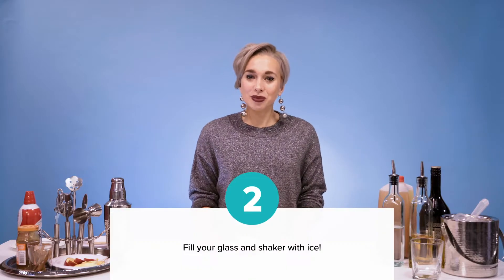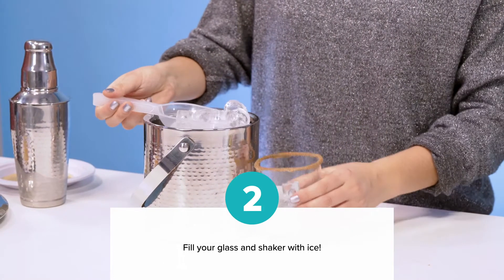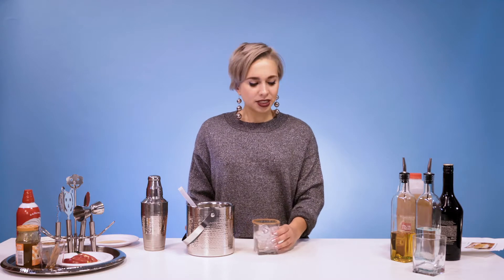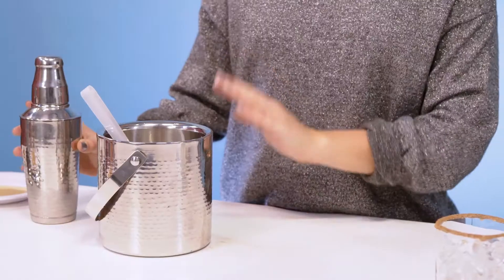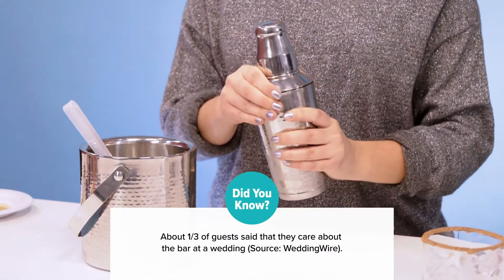Now we're going to fill our glass with ice. Once your glass is filled with ice, set it aside — we'll get back to it later. But don't put away your ice just yet. Take a cocktail shaker and fill it up with lots of ice.